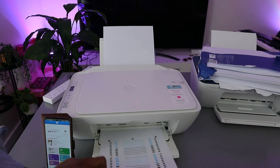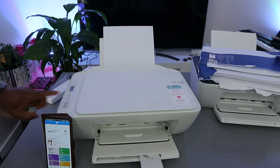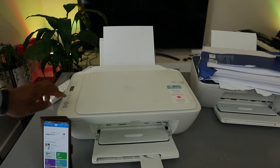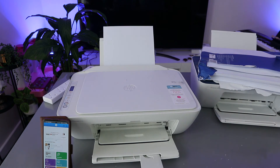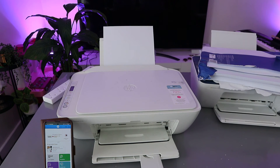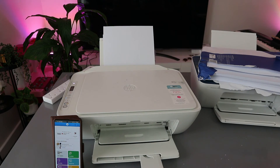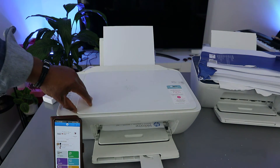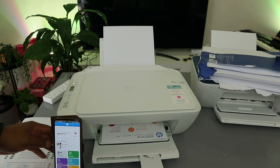Now open the printer, place the alignment page on top, and select copy. You can select black or color copy. The alignment is now completed.